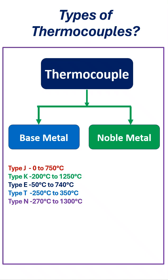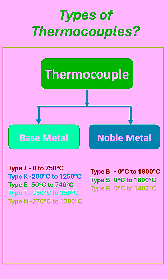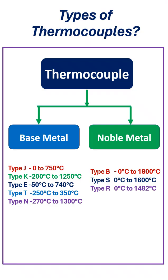There are three types of noble metal thermocouples. Type B thermocouple: the measurement range is 0 degrees Celsius to 1800 degrees Celsius. Type S thermocouple: the measurement range is 0 degrees Celsius to 1600 degrees Celsius. Type R thermocouple: the measurement range is 0 degrees Celsius to 1482 degrees Celsius.